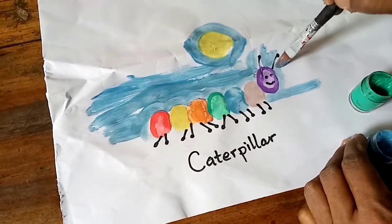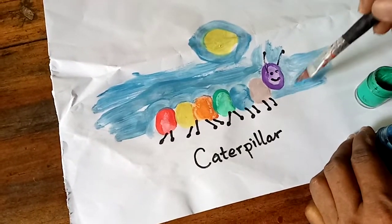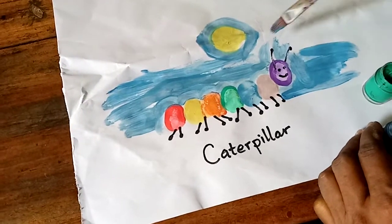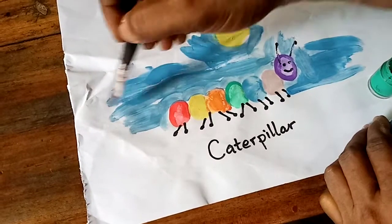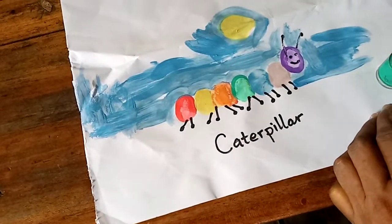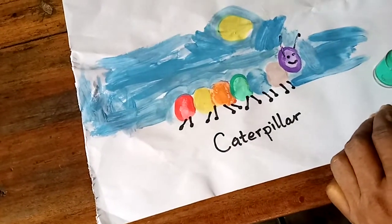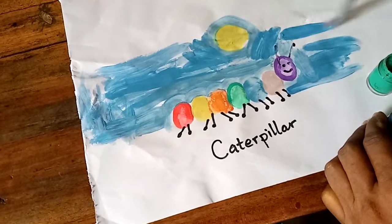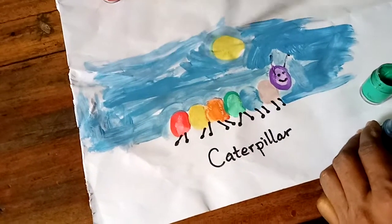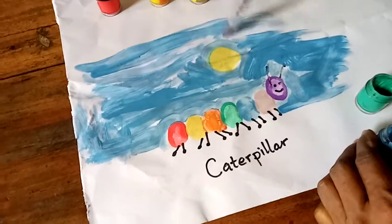Let's be very careful here. There are different ways of making your background - you can actually create your background first before drawing the caterpillar; I usually prefer that way. But some kids prefer this way because they can get a little confused. So Mr. Caterpillar is out in the sunshine!